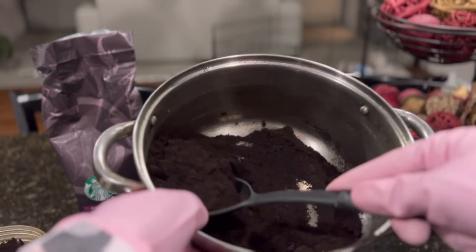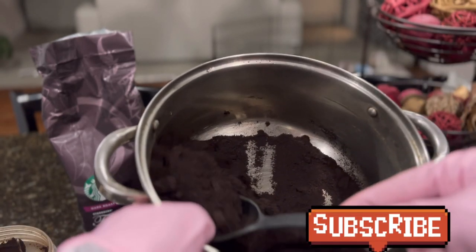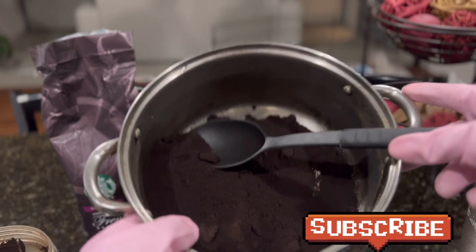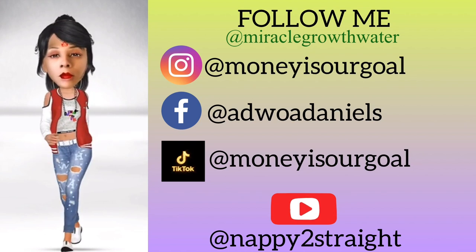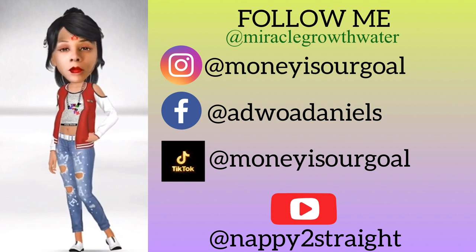So if you guys enjoyed this video, please give it a thumbs up. Make sure you subscribe to my channel — I have a bunch of different things on here: how to do it yourself, hacks, hair products, hair care, and so on. So I'll see you guys in the next video. Bye-bye.